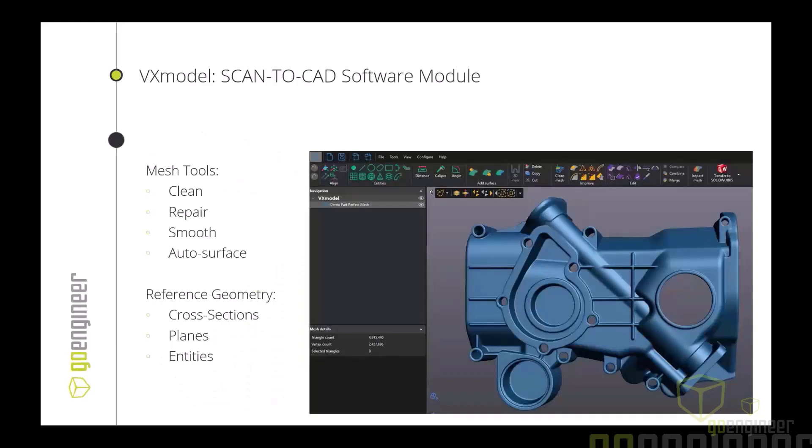VX Model is Creaform's scan-to-CAD software module and has some really incredible tools — being able to clean, repair, and smooth mesh surfaces, some auto-surfacing tools that we're going to talk about, and the ability to create reference geometry to pull into SolidWorks: cross sections, planes, entities, etc.